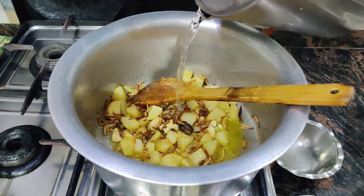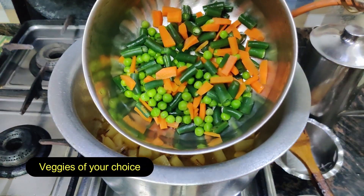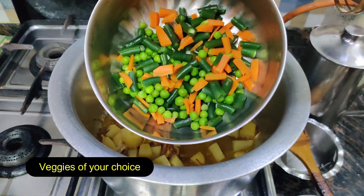We will add 2 to 1 bowl of water. We will mix it and add some mixed vegetables — gajar (carrots), beans, and peas (mutts).